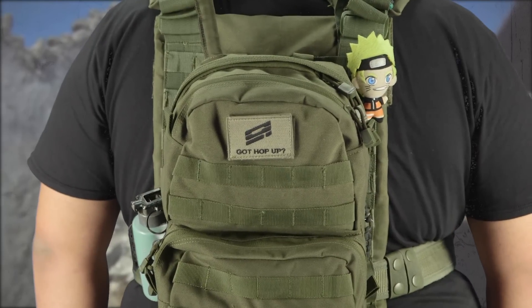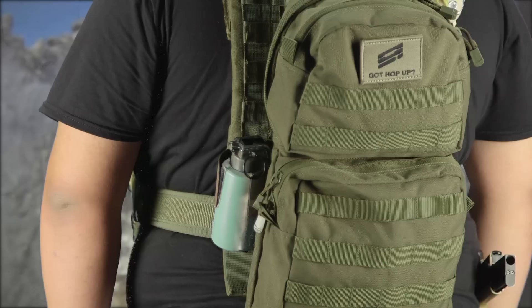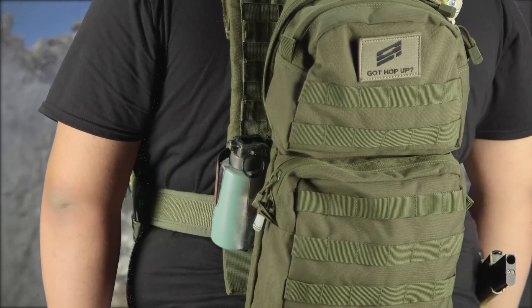On my back I have a Condor Hydration Backpack. I use this to hold my hydration, obviously, and more ammo, grenades, magazines — whatever my teammates need that I can't reach when they're behind me. I also run a Kydex Banger Pouch on my back for teammates to grab an extra Thunderbee.